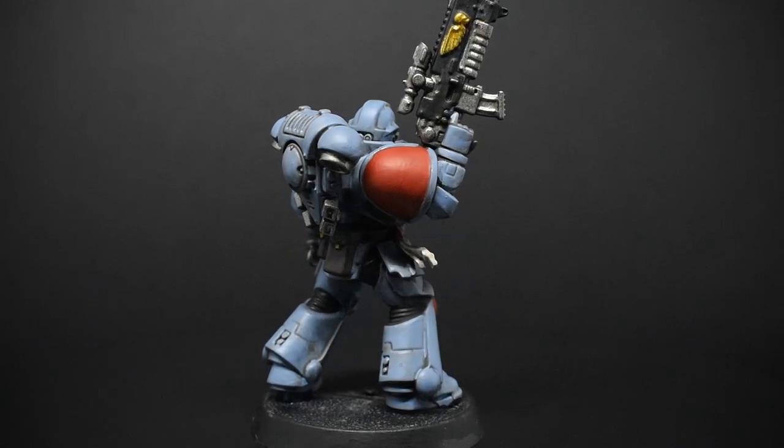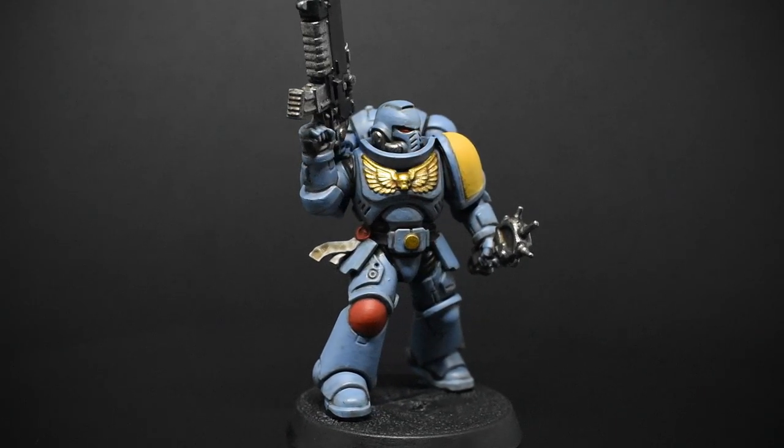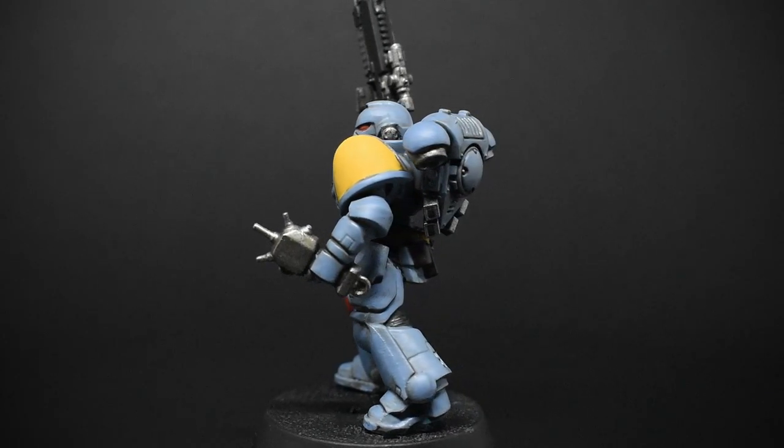I use three sizes of round sable brushes normally — basically a larger basic brush, a medium-sized layering brush, and then some sort of fine detailing brush.